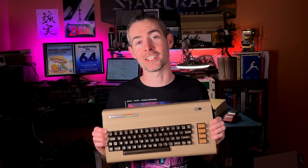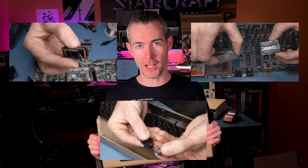This Commodore 64 had been broken and left in storage for over 20 years, and I had to track down 3 faults to bring it back to life. Stay tuned and I'll show you how I fixed it using the help of these Arduino gadgets that I built along the way.